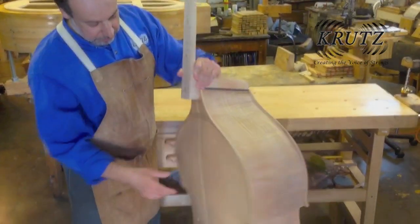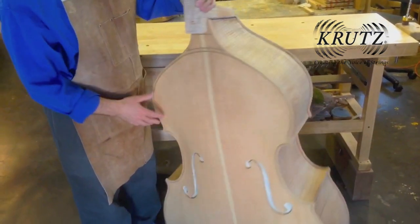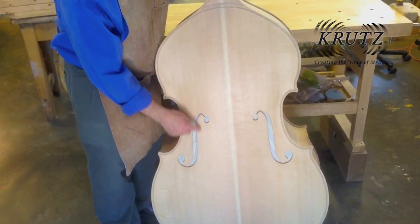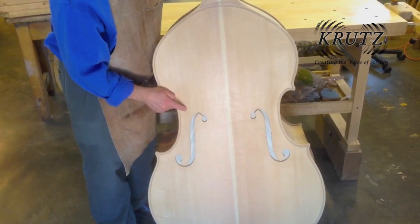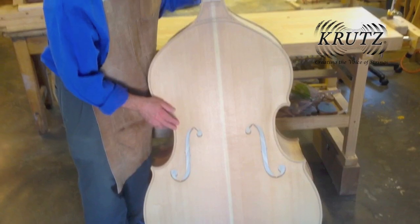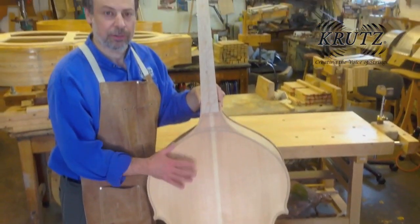Inside the f-holes I have taped on cloth so that the varnish does not go in when I'm varnishing. Next will come the ground or the sealer, then the varnish, and then the setup.